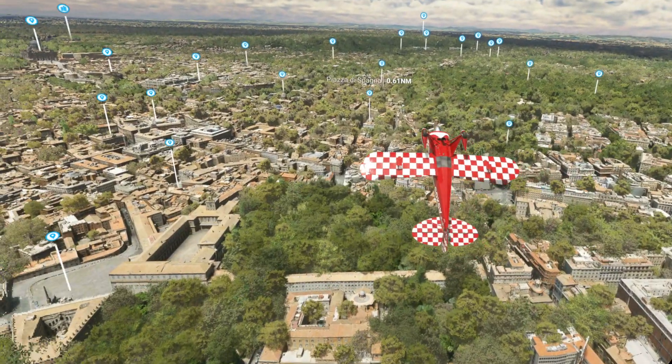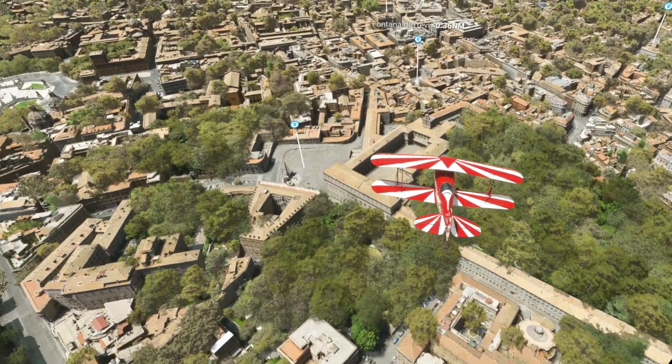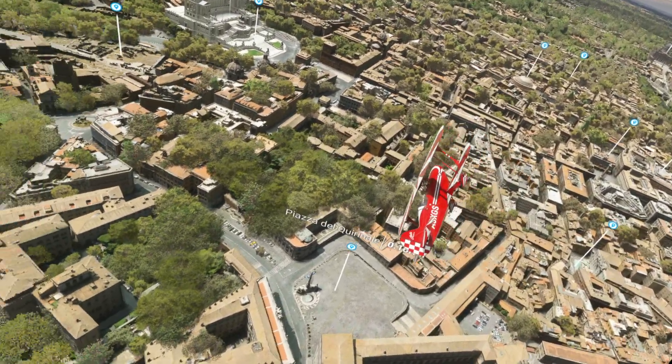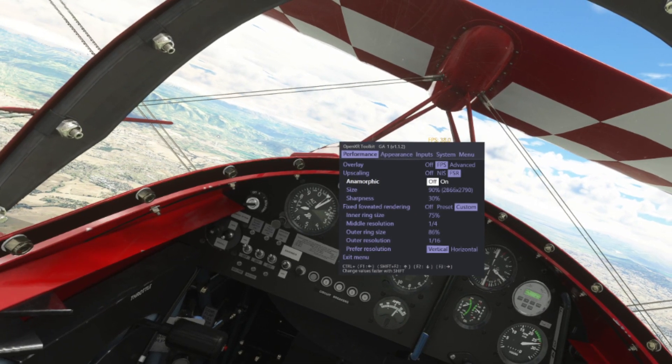Right now you're seeing footage of me flying in Microsoft Flight Simulator enjoying World Update 9 — with fewer trees shall I say over Rome — and these, as you can see, are the settings I'm running right now in the HP Reverb G2.